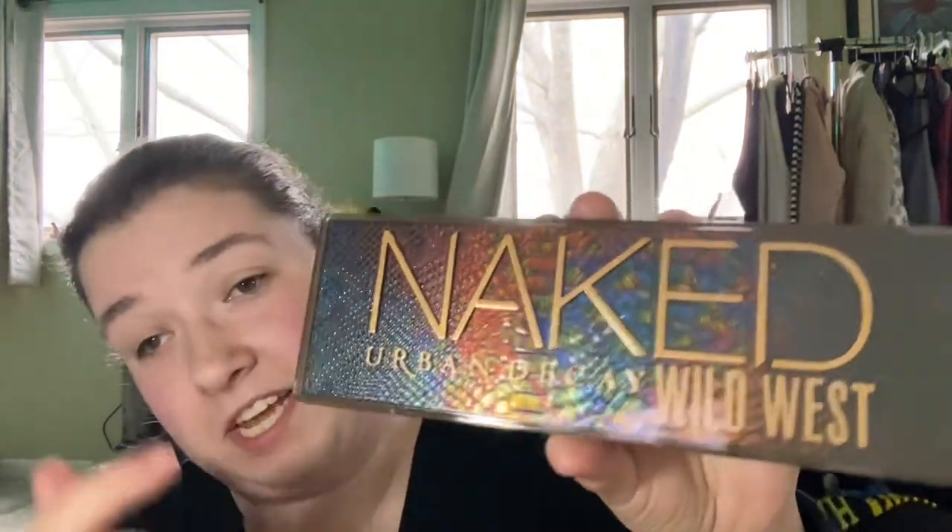I took it out of the packaging and first impressions are I love the snakeskin texture that it has. This is the back of it and they say this is a vegan cruelty-free brand, which I believe they are. I'm just going to be swatching the shadows and it comes with a brush which I'll definitely be using.